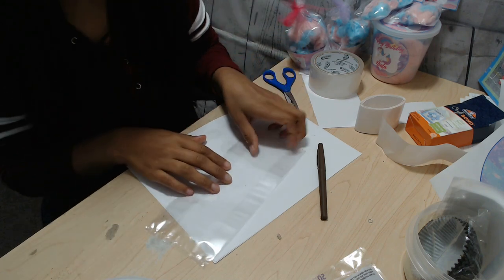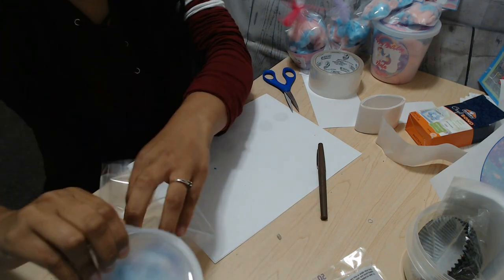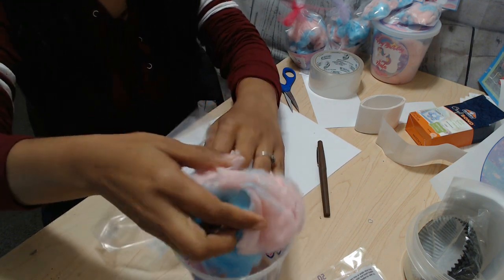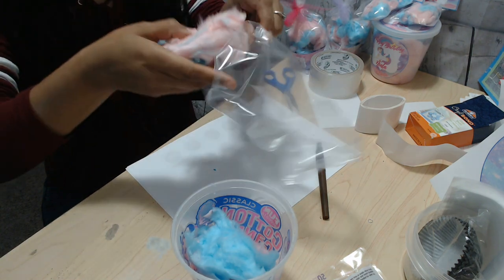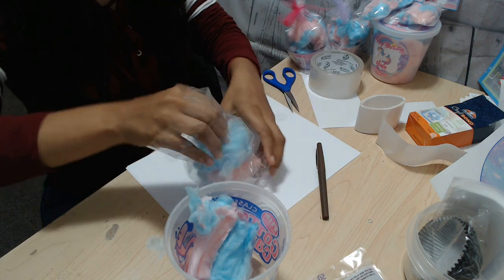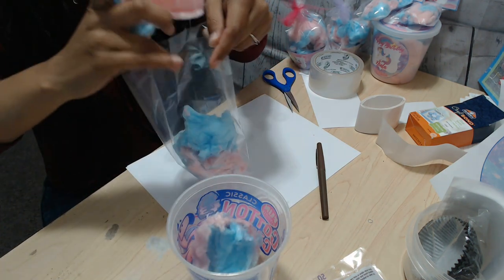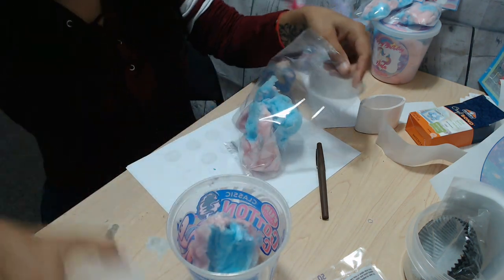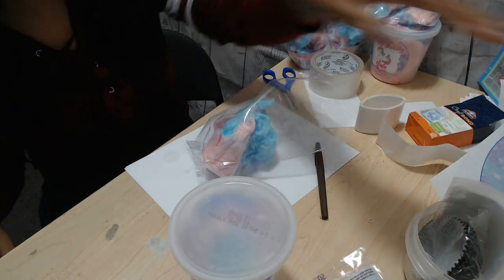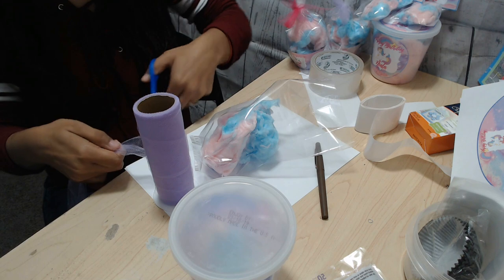The last one is the simplest you could possibly do. All you're going to need is your clear bag, and just pretty much fill it up with cotton candy — however much or however little, it's up to you. Then I'm going to go ahead and secure this with some tulle, or you could also use ribbon.